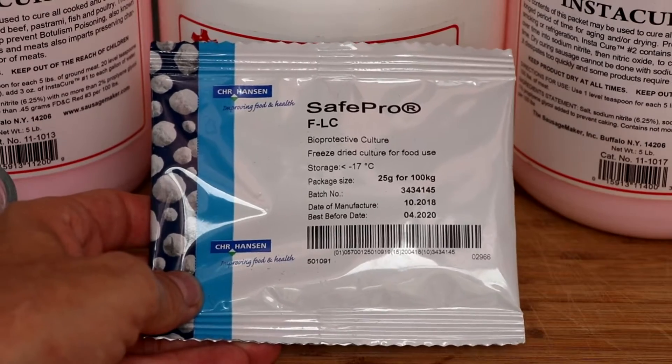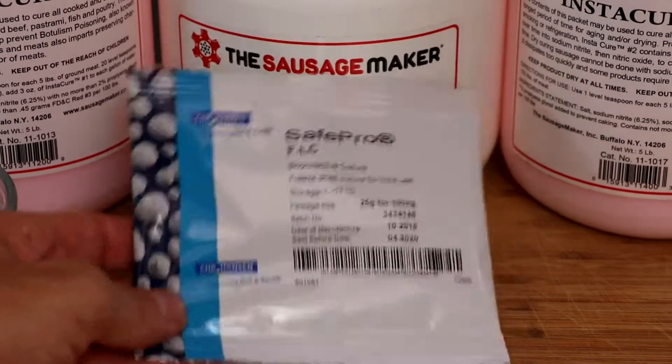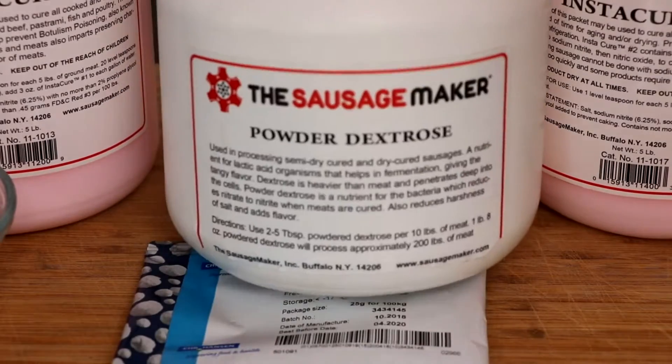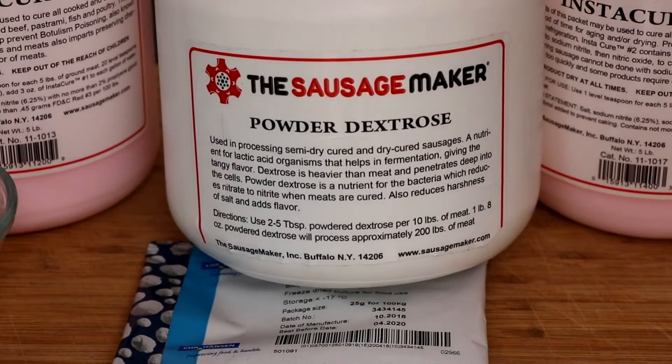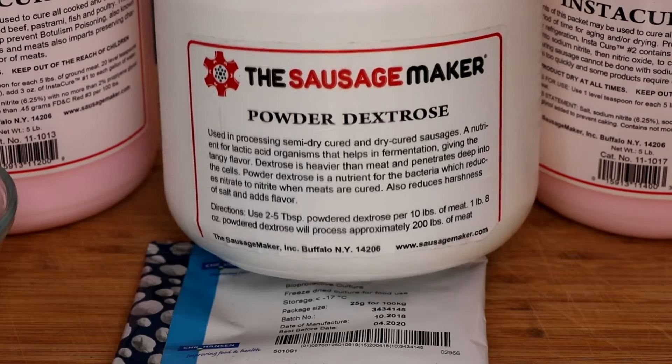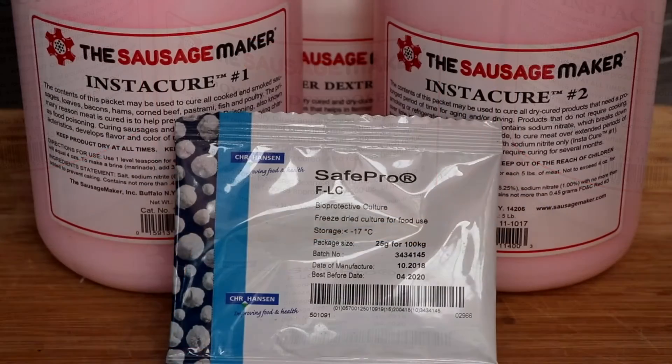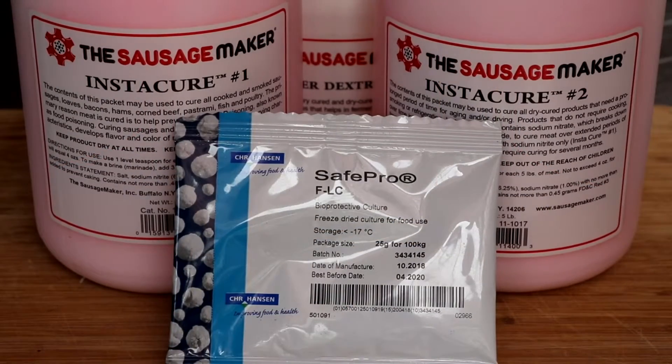Bacteria require food in order to thrive, and the recommended type of food is a monosaccharide sugar like dextrose. All of the bacteria within this culture can easily consume dextrose, and depending on the pH that you're trying to target, you're going to add anywhere between 0.2% to 0.5% of dextrose.